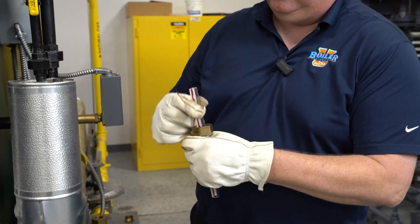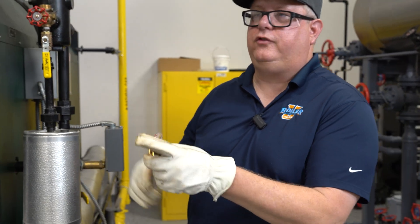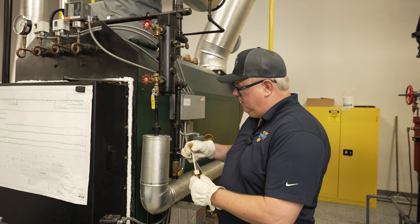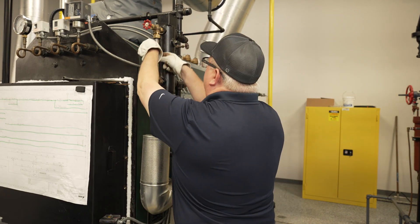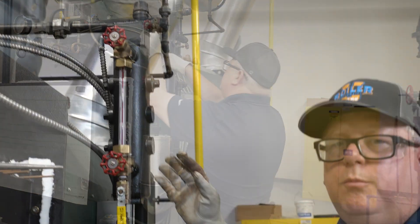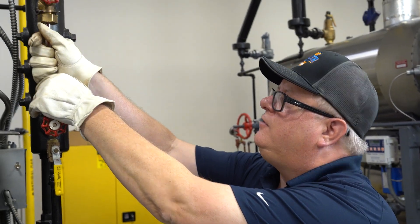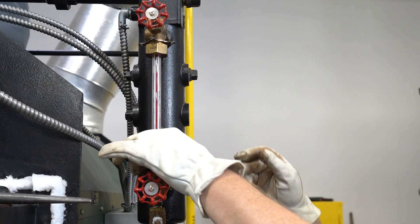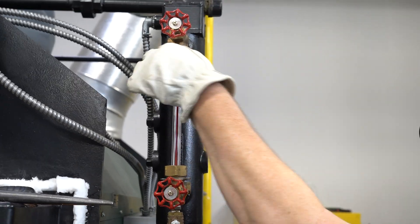Do that on both ends, then insert that into the sight glass holder. Before I tighten these rings down, I want to give it a little twist and just a slight lift — about an eighth inch — so the bottom of the glass isn't physically touching the brass of the bottom stop valve.